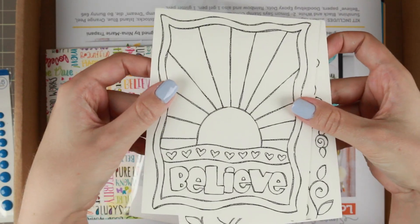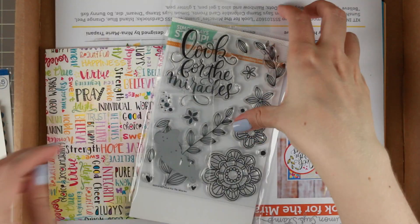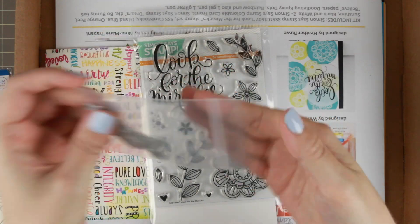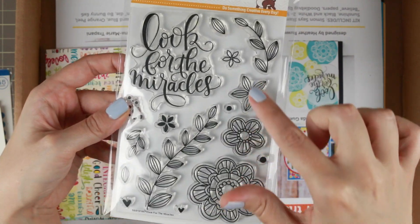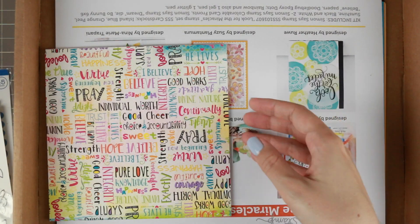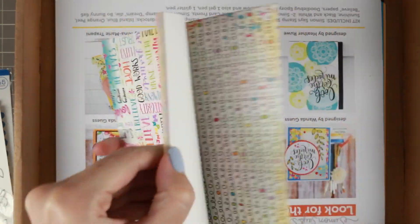Then you have these two pre-printed card fronts, which is what I'm going to use for the cards today. Then you have a little die which says 'dreams,' and the stamp set has a bold, beautiful sentiment and a whole bunch of flowers that you can use to create so many different cards. You also get some pattern papers from Bow Bunny.